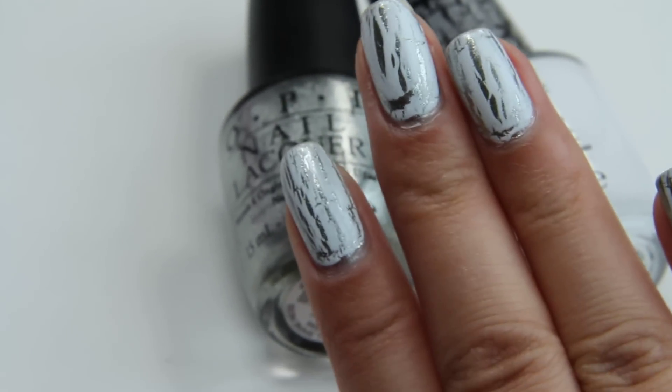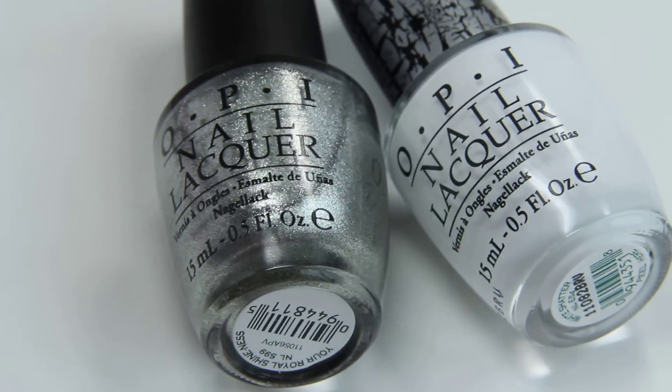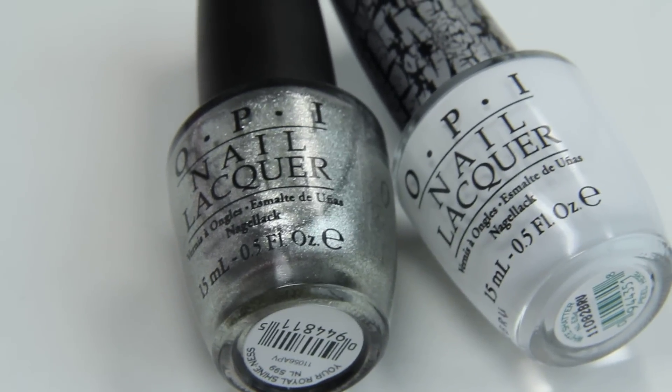That is OPI's White Shatter on top of Your Royal Shineness by OPI. Have a great weekend. I'll talk to you guys soon. Bye.